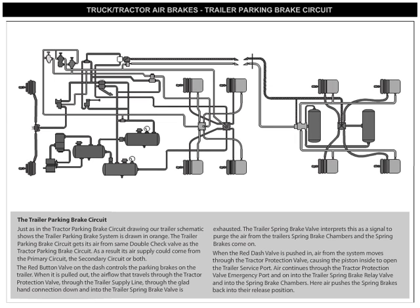The Trailer Parking Brake Circuit. Just as in the Tractor Parking Brake Circuit drawing, our trailer schematic shows the Trailer Parking Brake System is drawn in orange.